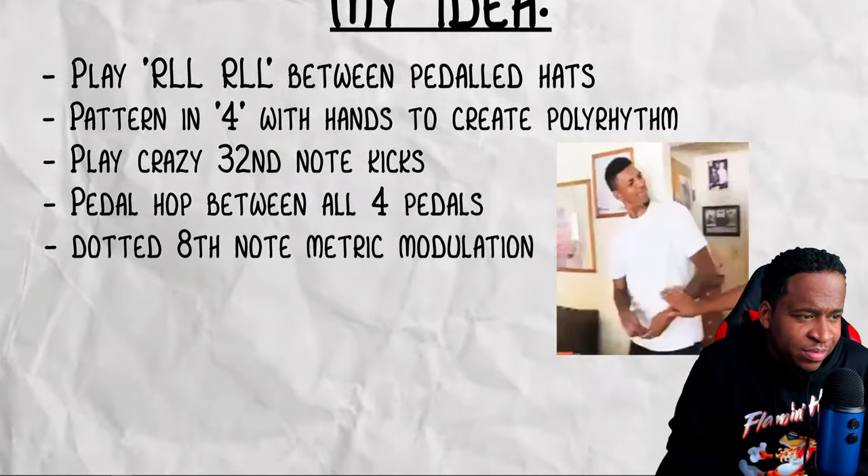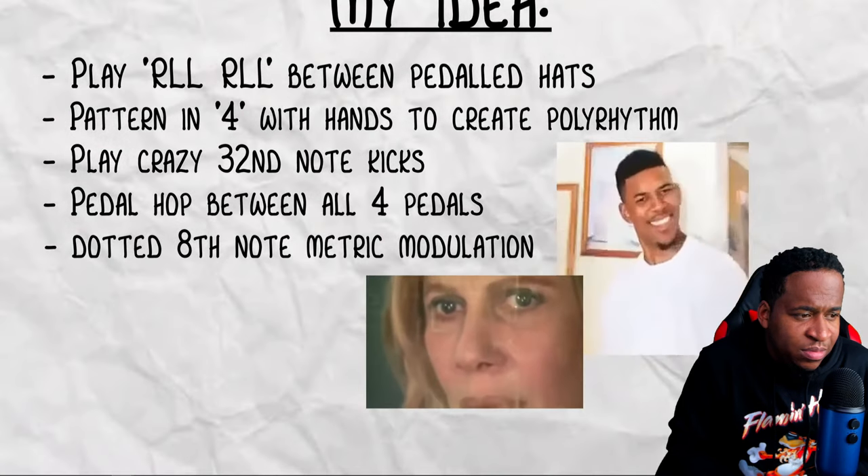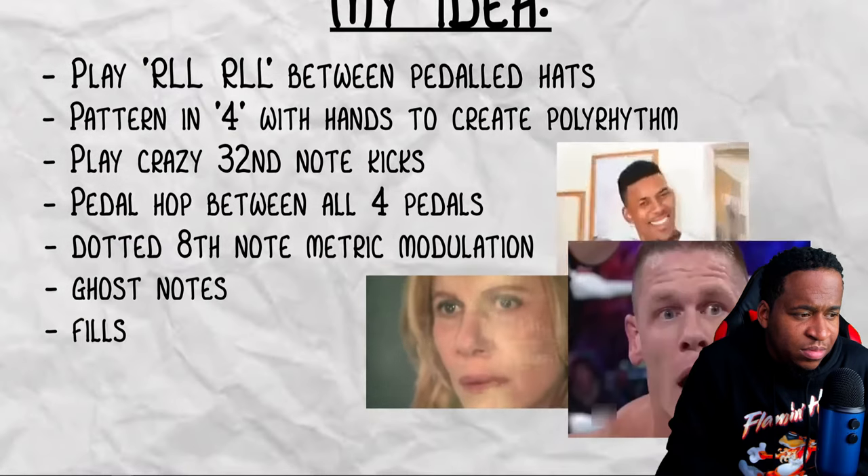I also planned on pedal hopping both feet around this double pedal to play an insane double kick pattern. Of course, it won't be a Chris Turner idea without some metric modulation — so I planned on putting a dotted 8th metric modulation in the middle. And finally I wanted to sprinkle in some ghost notes and some fills just to keep it interesting. Simple, right?